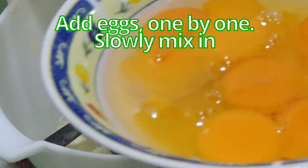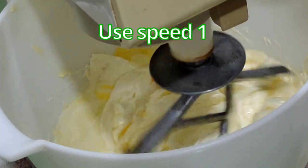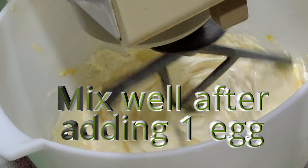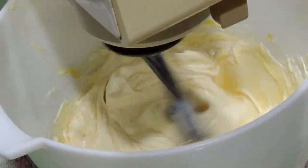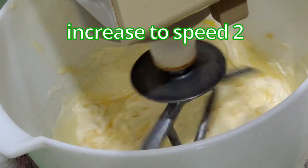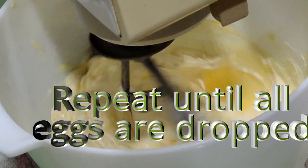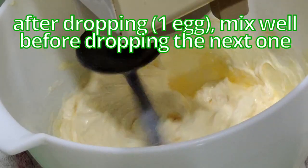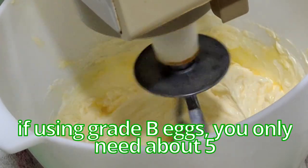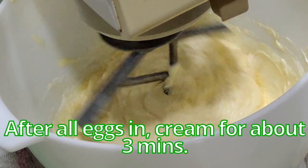Now I'll be adding the eggs one by one, slowly mixing on speed 1, then increasing to speed 2. After dropping each egg, let it mix well before you add the next one. If you're using Grade B eggs, you only need about 5. Let it cream for about 3 minutes.